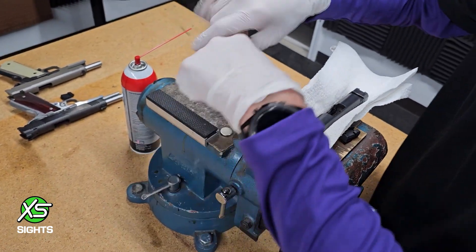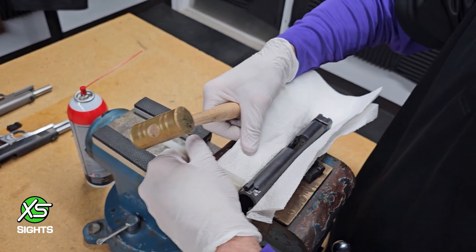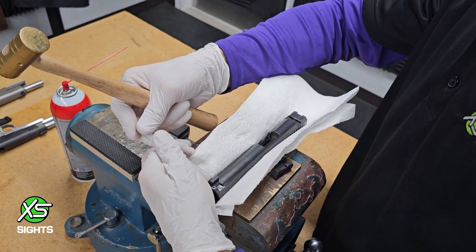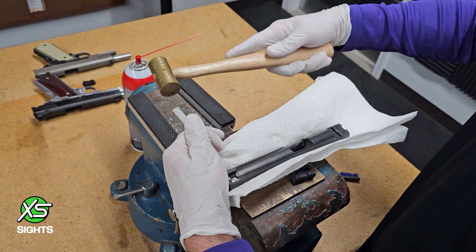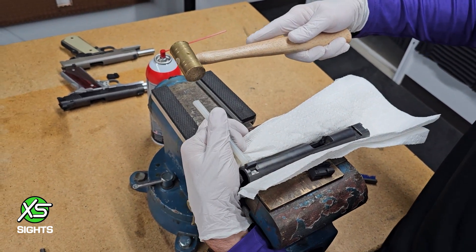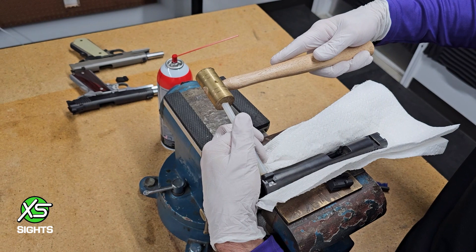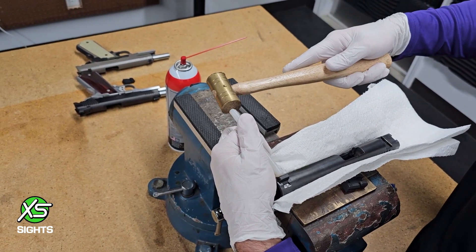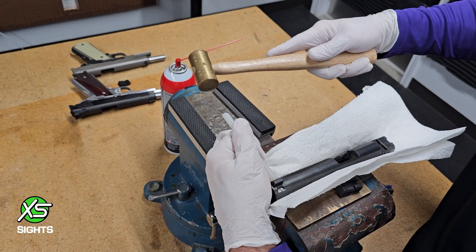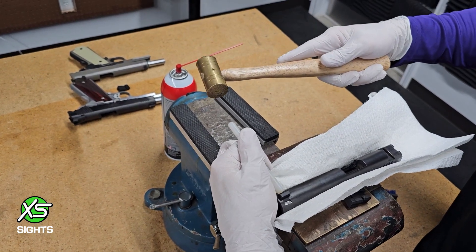I'm going to go with the bigger hammer — not because I need more force but because I need a larger surface area to stop me from hitting my fingers. A little bit more surface area and I'm more confident in what I'm doing. It allows me to swing a little harder and not worry about hitting my hand. You see this sight just kind of walks itself right into the dovetail.